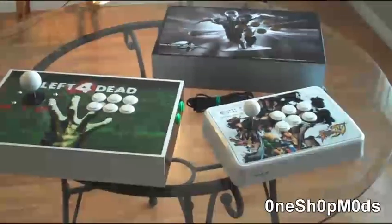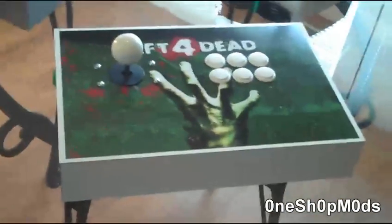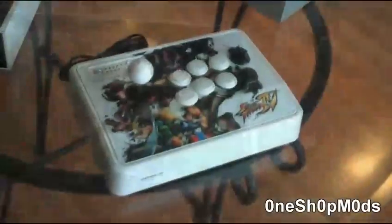You're going to notice three individual arcade sticks. The first stick shown is our newly designed Left 4 Dead unit. The second stick is for comparison purposes and is the MadCatz unit.